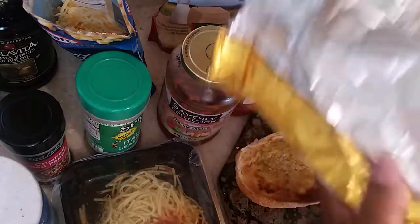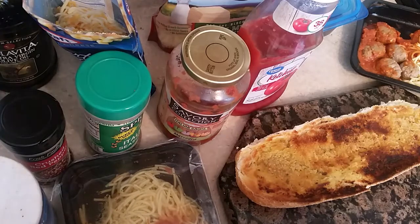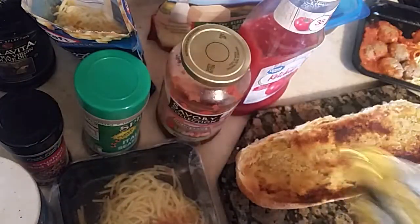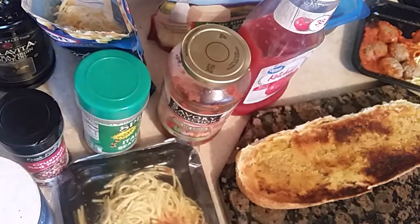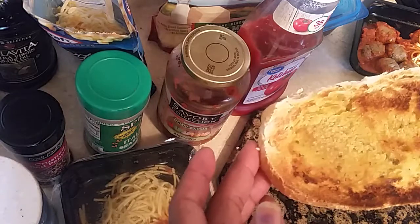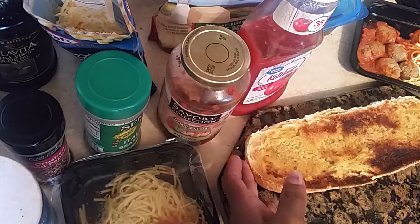You get some garlic bread fresh at the deli at Kroger's — they always have them marked down. So instead of getting one, get two if you've got your grandkids or your kids coming over. You take it out just like this. It's supposed to have butter already on it, but sometimes you have to add extra butter. So I added extra butter. Put it in a broiler and broil it. I'm going to set that to the side.